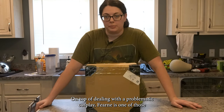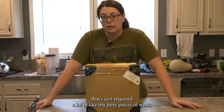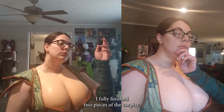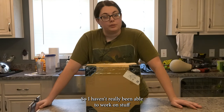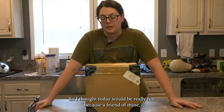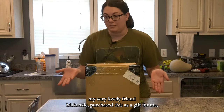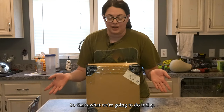On top of dealing with a problematic cosplay, Fern is one of those that's just required a lot of itty-bitty pieces of work. There's not a lot of huge updates. I fully finished two pieces of the cosplay and I finally have the rest of the materials to work on the rest of it. It's just taken a lot of time, so I thought today would be really fun because my very lovely friend Mackenzie purchased this as a gift for me. It's been a while since I've done a statue unboxing, so that's what we're going to do today.